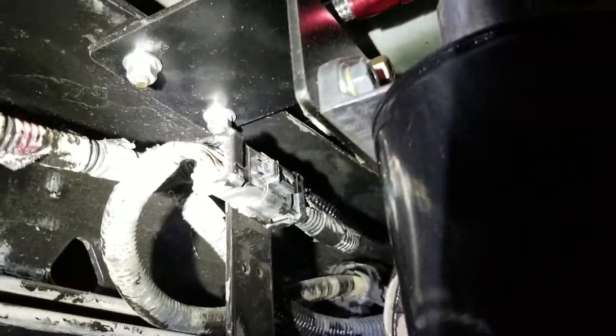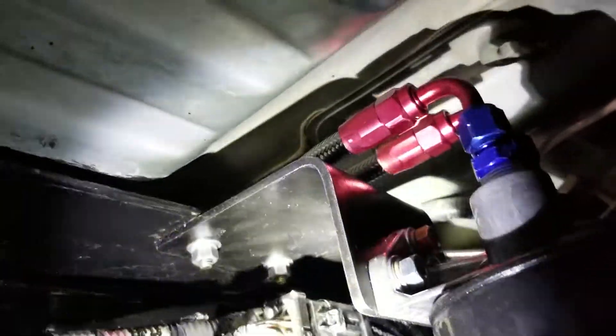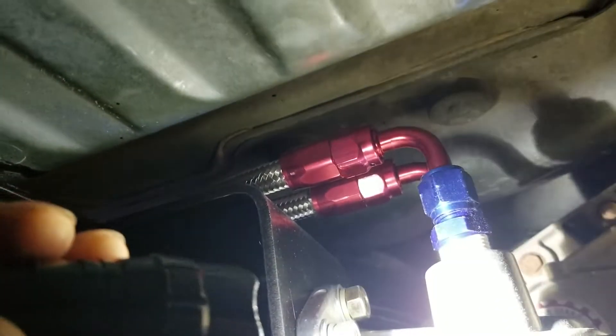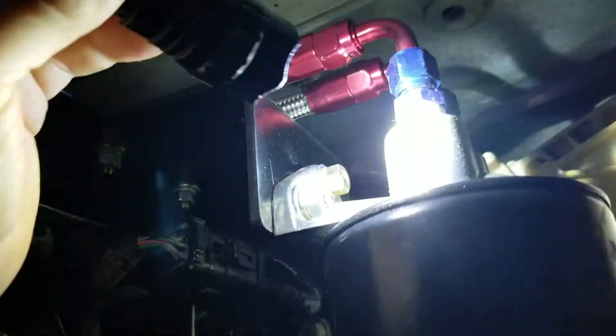If we go to the back where the hoses are, I made a nice little bracket and drilled a couple holes in the frame and bolted it all on. I used Teflon tape here - these are the 3/8-inch Russell 660460s that screw into this oil filter mount, and here are the two 90-degree fittings from the kit. And here's the Amsoil EABP100 filter.